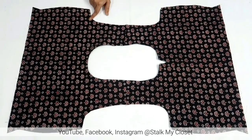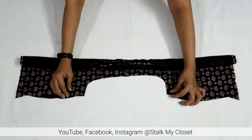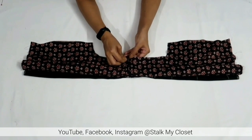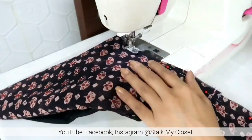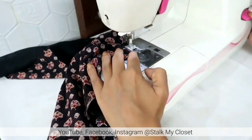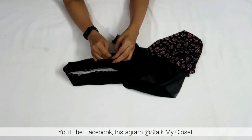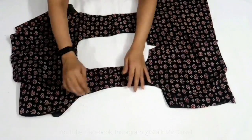Now to finish the armhole, roll the entire bodice towards the other armhole. Flip the lining under the rolled bodice to meet the main fabric. Now align main fabric and lining armholes right sides together. I've pinned up the armhole and now I'll make a stitch. I'll make small cuts on the curved shape and pull out the bodice inside out. So I've finished one armhole.